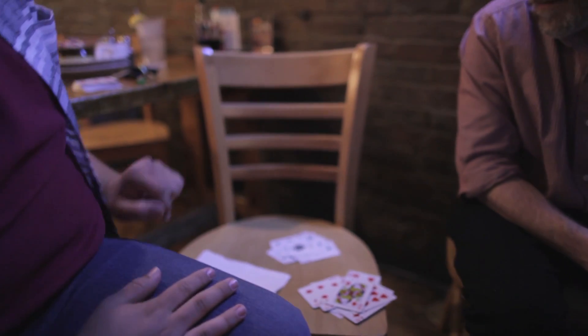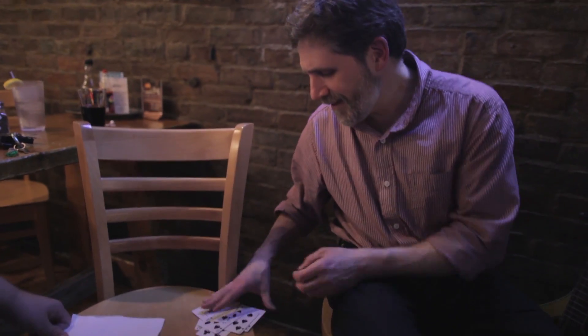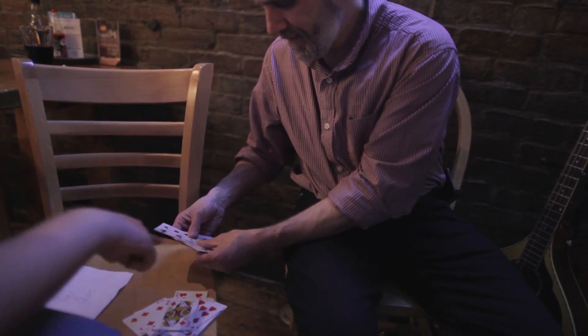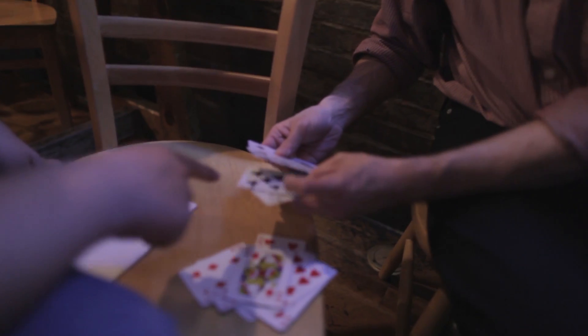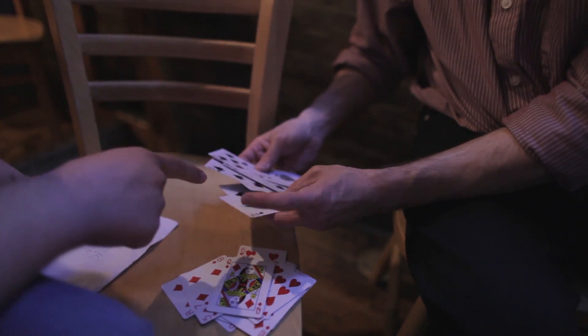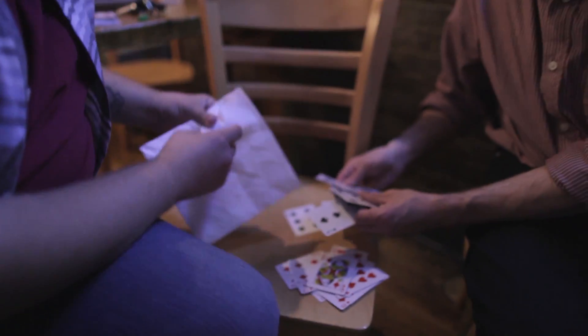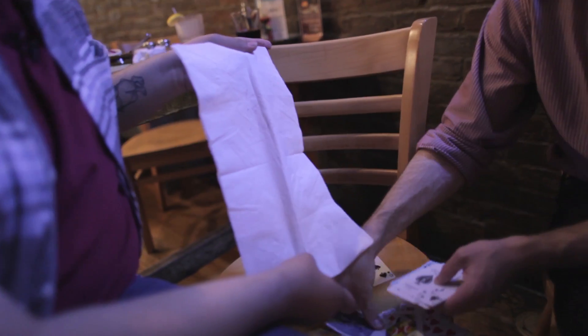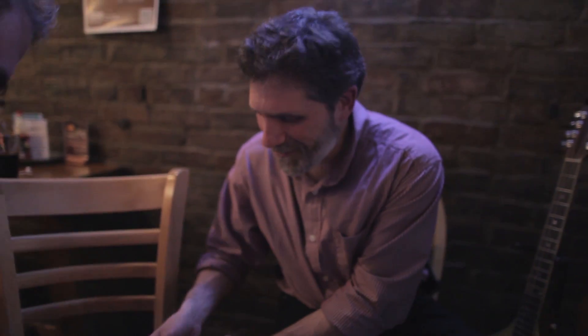My third prediction is that all the black cards will be spades. Are those all spades? Not quite — there's a club. But all the other ones are spades. What was it? Except for one. That's pretty close, right? But I actually had one last prediction, and that was the seven of clubs. That one's pretty good. That was a live performance of Once Upon a Time by Wayne Dobson and Magic Tal.